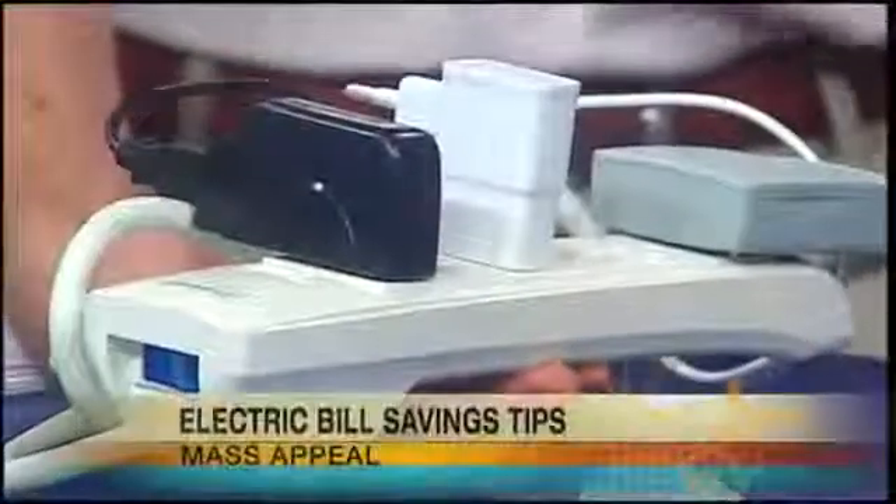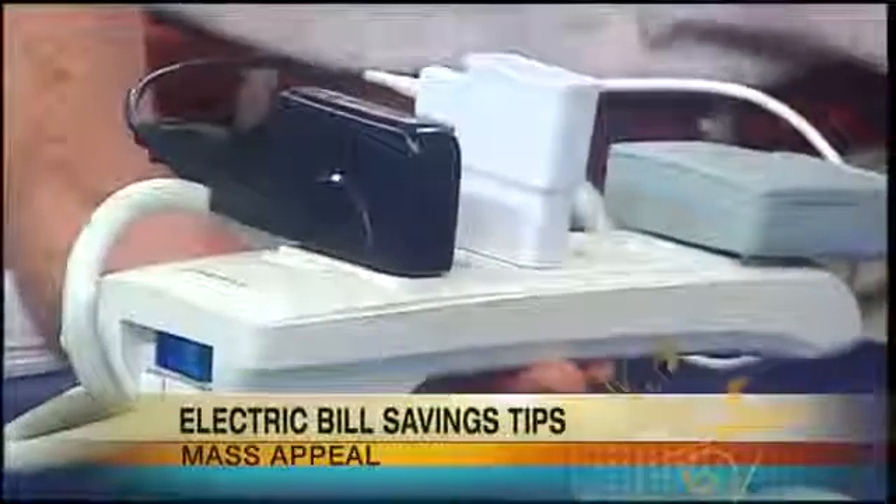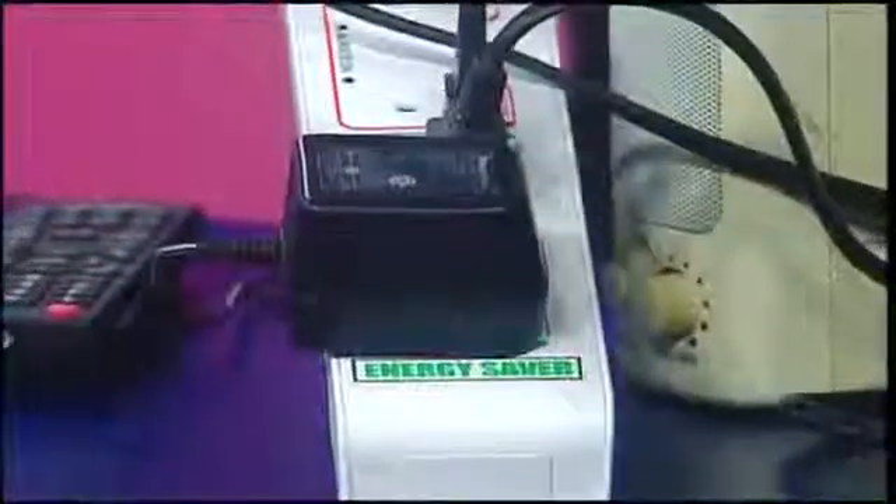The old power strips had a gripe — you're supposed to turn them off when not using them, but if you have your wireless internet router or the timer on your DVR, you don't want it to turn off. So these smart power strips come with always-on plugs. You can plug in your cable box or your router that needs to be on 24/7 into the constant outlet. Everything else you're only going to use when your TV is on, so that plugs into the energy-savings outlets. The always-on ones are great for your router and cable box, since turning the cable box off can mess with your signal.